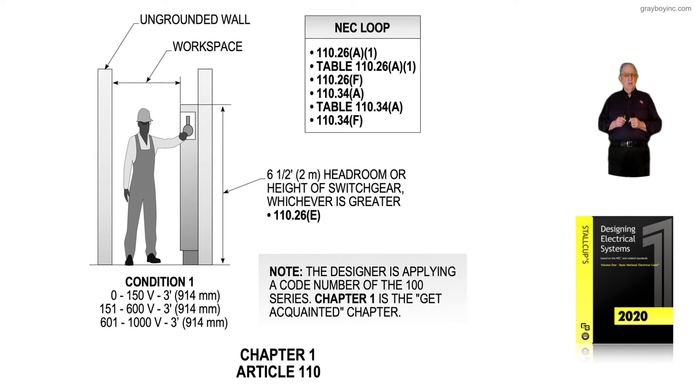This illustration deals with Chapter 1, and we're still in the 100 series, but instead of being Article 100 as we previously reviewed for definitions, this is Article 110 that deals with general requirements that are very important in the installation, wiring methods, and equipment by providing certain clearances in and around equipment. Notice this deals with Condition 1, and this Condition 1 is to Table 110.26A1 of the NEC.